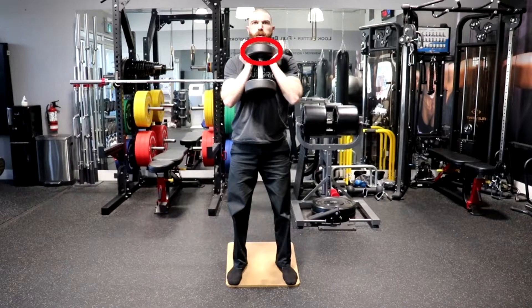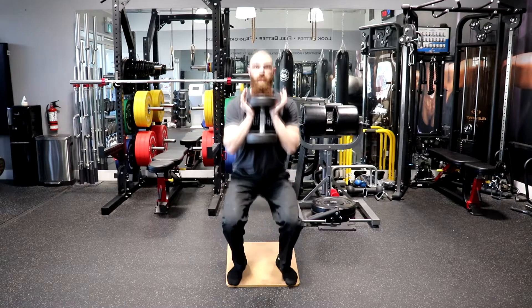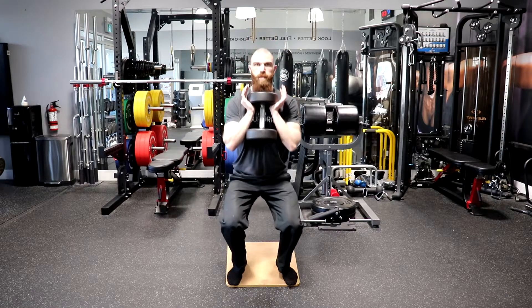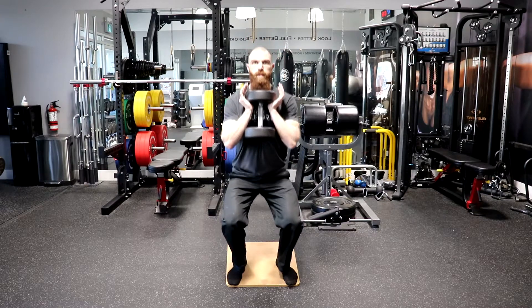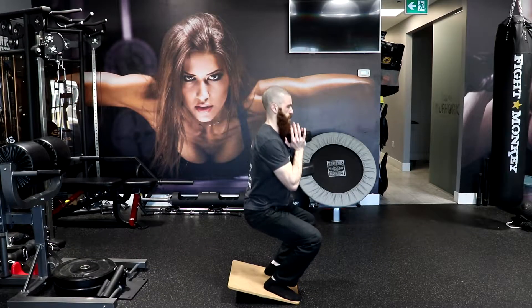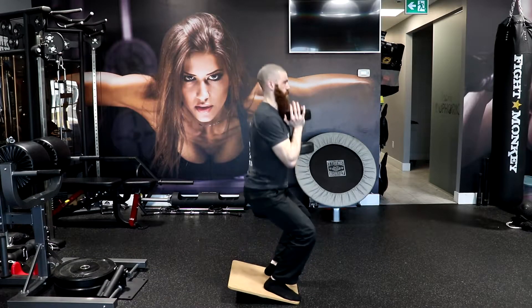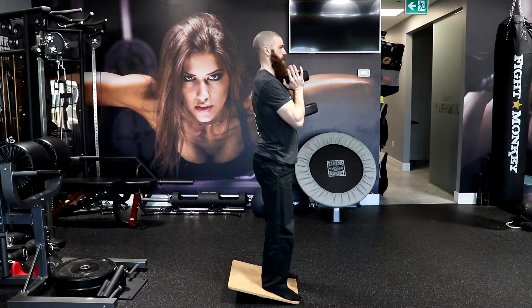The top of the dumbbell should make contact with your chest and the bottom of the dumbbell should make contact with your upper abdominals. Keep your elbows tucked in. Inhale as you lower your body by flexing the hips and knees slowly and under control until your elbows touch your thighs, keeping your weight over the middle and heel area of your foot. The middle of your knees should be in line with or slightly outside of your second toe. Be sure to maintain a neutral spine and ensure that the upper back is parallel or higher to your shins throughout the movement.